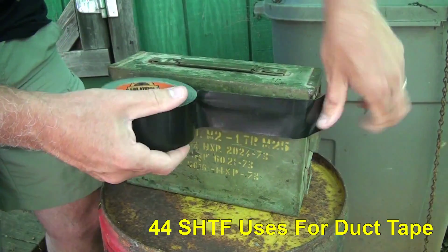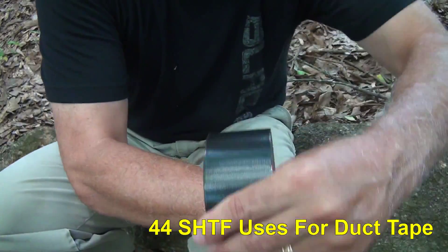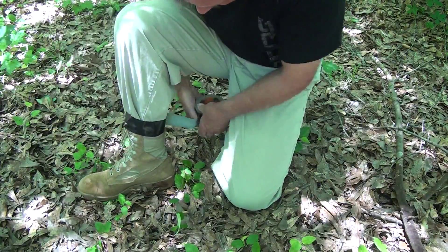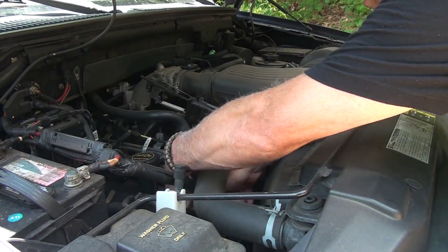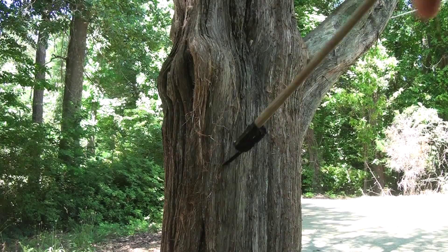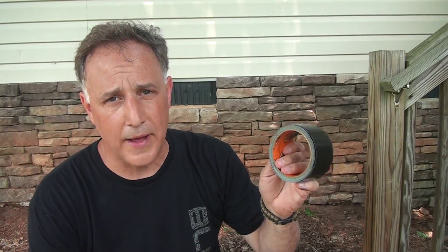Duct tape. Impressive survival tool. I don't know of anybody that's concerned about survival or is a prepper that doesn't store duct tape. We're just going to take a look at all the different uses for duct tape and demonstrate some of the ways you can use it. Duct tape was actually developed during World War II to seal ammo boxes, but from there it became a mainstay for improvised repairs in the field with the military, and of course it went over into the civilian world. Duct tape has been known to be a wonder tool, and I'll tell you what guys, it is. It's incredible.